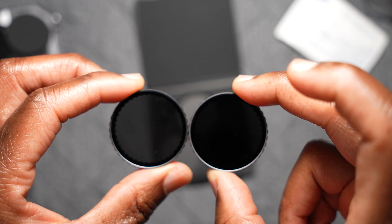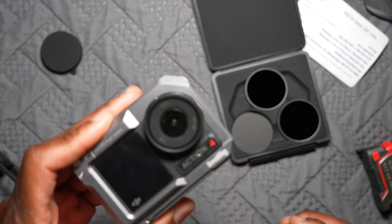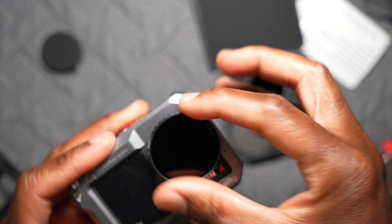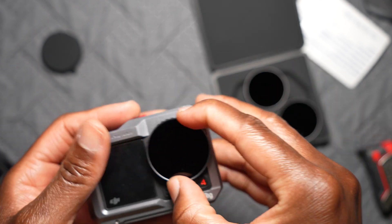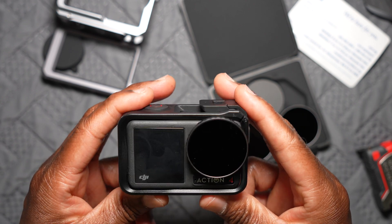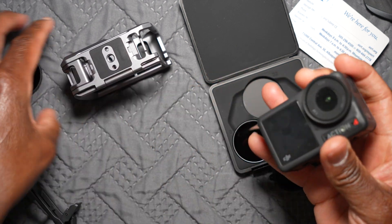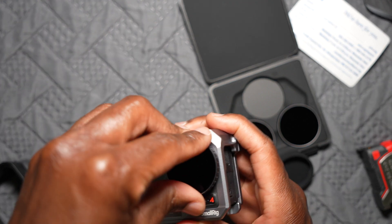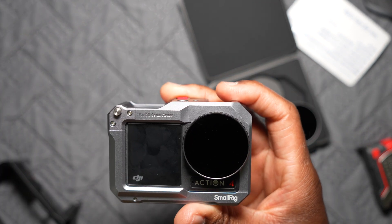You can also tell which is which because one would be darker than the other. They attach easily to the lens — there's no screw, no threading, just squeeze them on. With the DJI cage, if it's on it won't go inside the cage, so you'll have to take it off first, put it in the cage, then put the filter on.